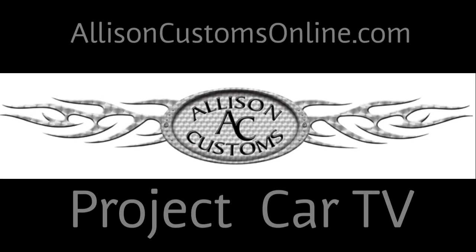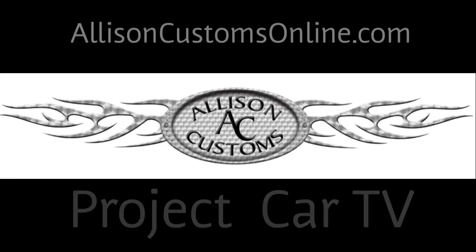Welcome back to Allison Customs Project Car TV. I'm Jeff Allison and thank you for watching. We're back on the help series again today. I'll get the camera brought in here so you can actually see what's going on on the table and we'll get started.